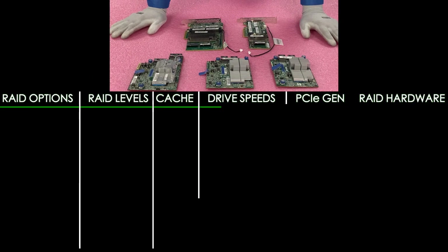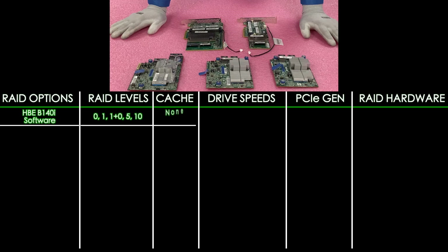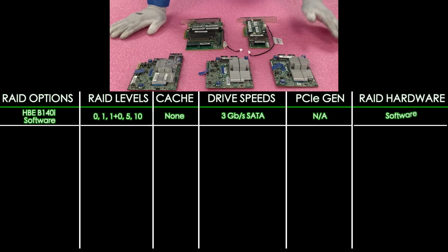First, let's start with our software RAID. Our software RAID is the HPE B140i. It offers RAID levels of 0, 1, 1+0, 5, and 10. There's no actual cache — it uses system memory to act as a cache. There's no SAS support and it supports up to 3 gigabit per second for SATA. The PCIe Gen is not available, and of course it is a software RAID.